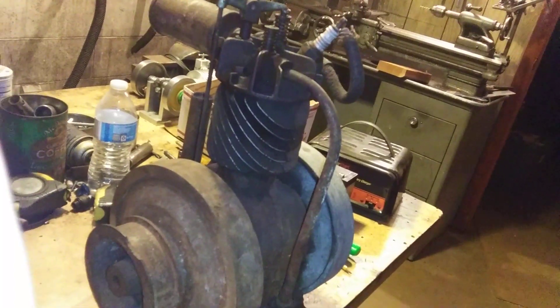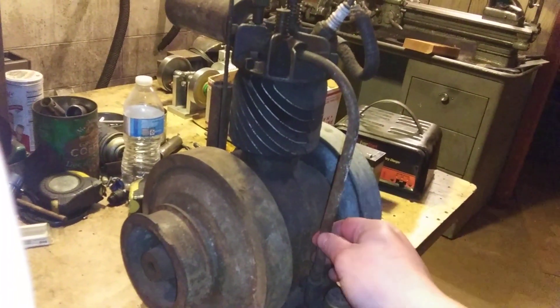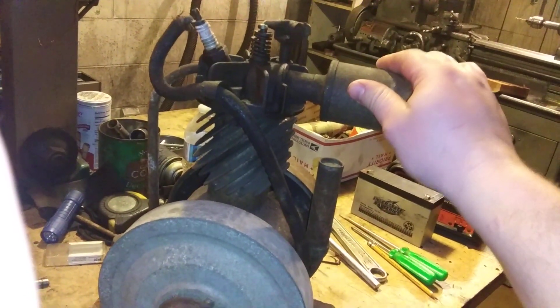I haven't looked at it for any serial numbers, but the guy we bought it off of is a really big Briggs and Stratton collector, so yeah, really cool. He thought it was about a 1922, and this guy is pretty up-to-date on his Briggs and Stratton stuff.